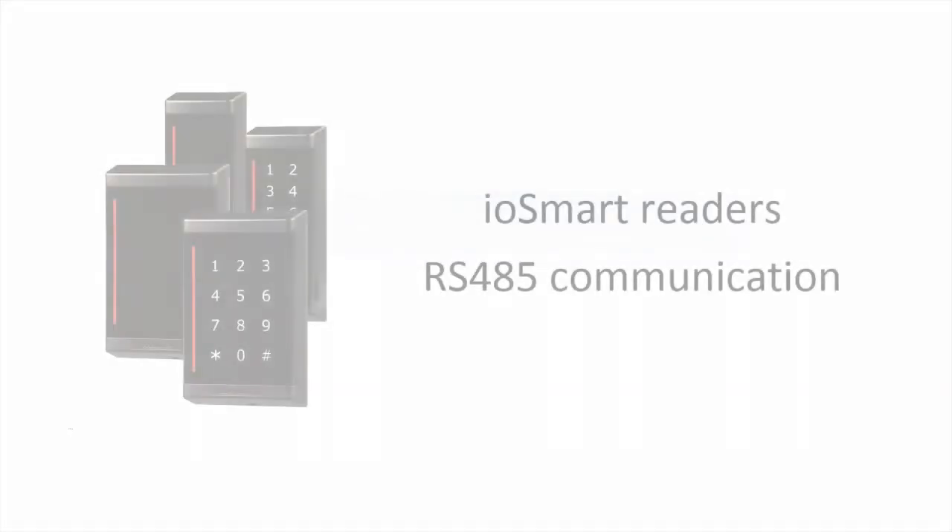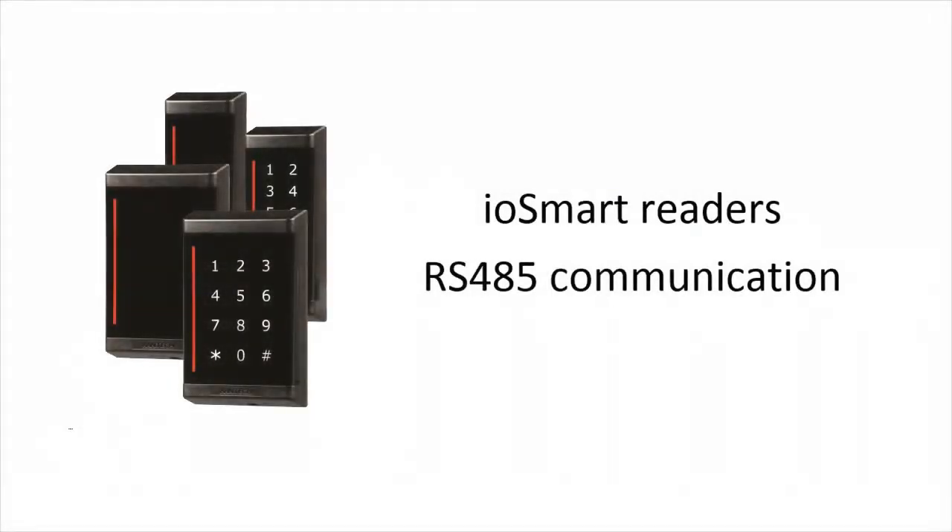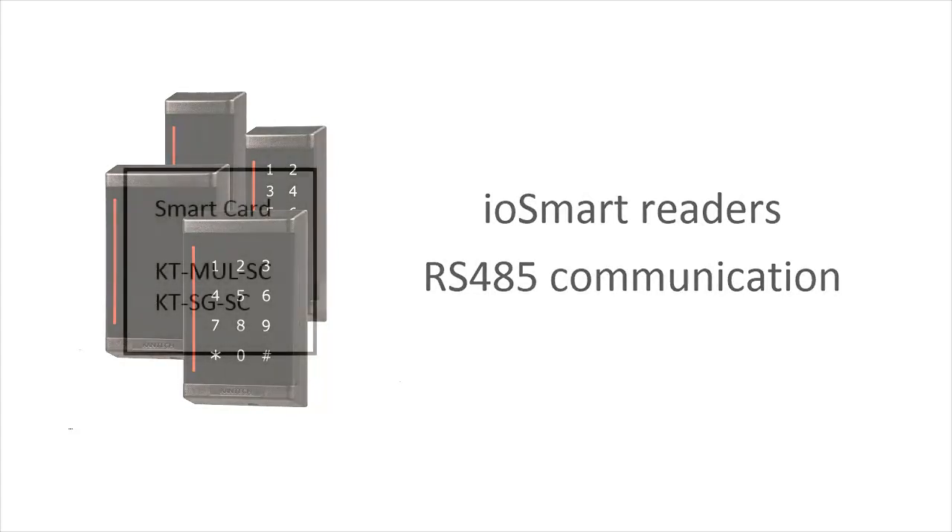Hello and welcome to another Kantec training video. Today we'll be looking at the IOSmart Reader RS-485 communication. Before we begin, you need to be aware that there are two versions of readers: the smart card reader and the multi-technology reader.